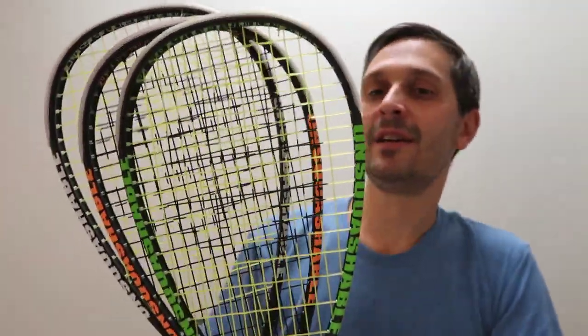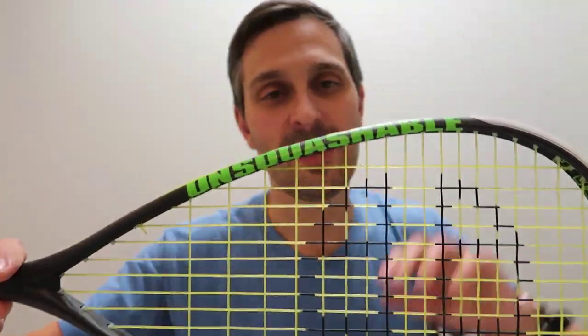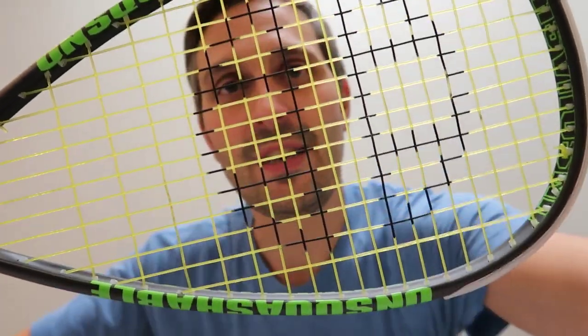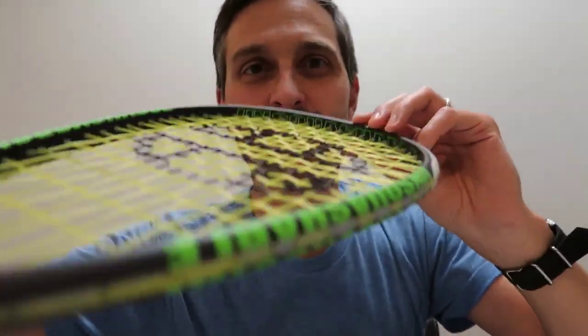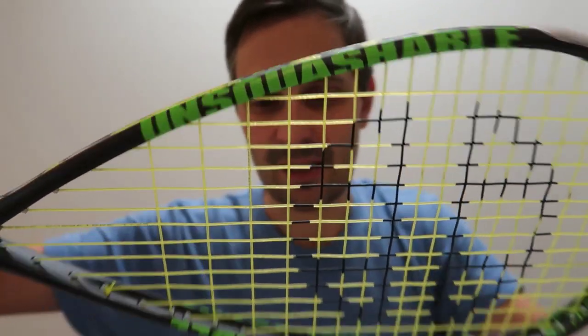Stylistically, I like the way these look, though people have mixed reviews. They've basically taken a black frame and changed the lettering. We've got 'Unsquashable' here on the frame. This is the Jahangir Khan version, so it's in green and black. It says 'Unsquashable' on the inside, and on the outer part of the frame it says 'Hunger Con' — that's the Jahangir Khan autograph version.